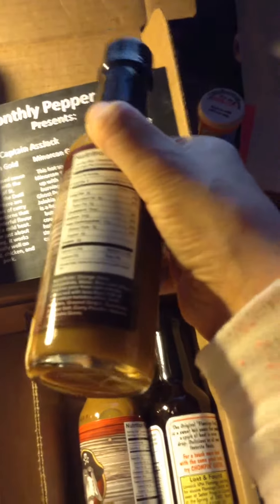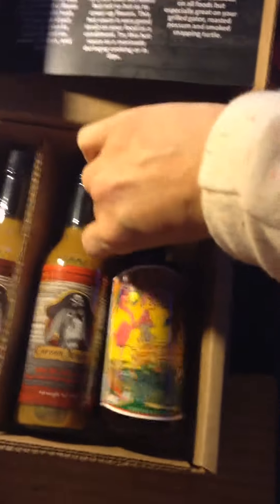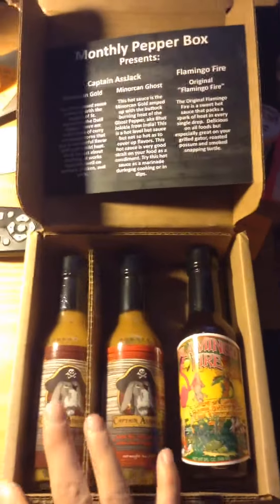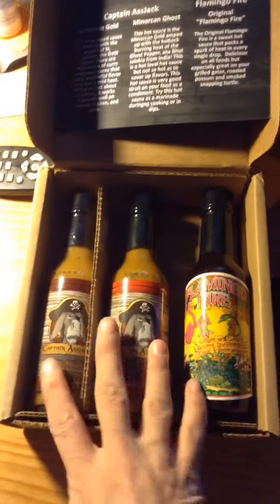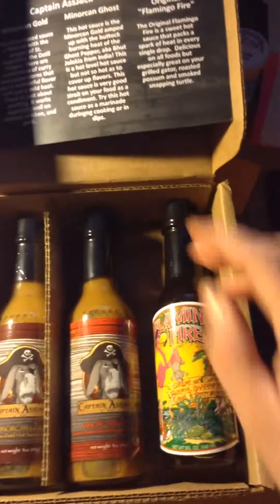I received this box free to review. All links will be posted down below. This is the monthly pepper box, which gives you three different full size pepper sauces to try. I will try each one and give a full review on my website at Disabled Mom's Life. Thank you.